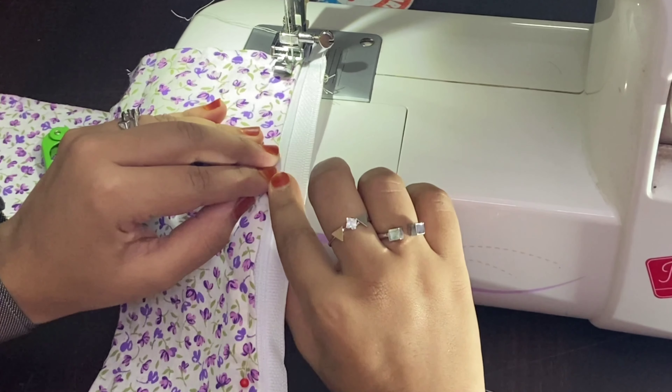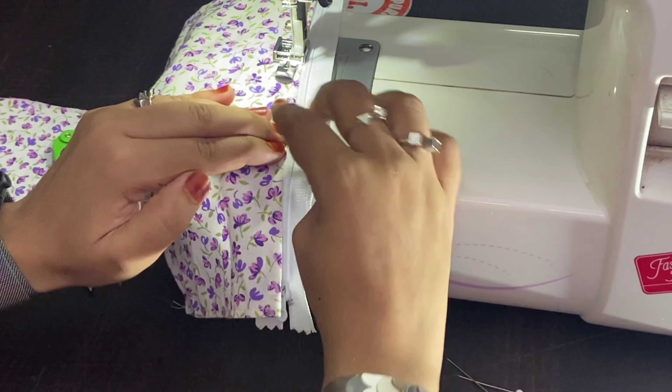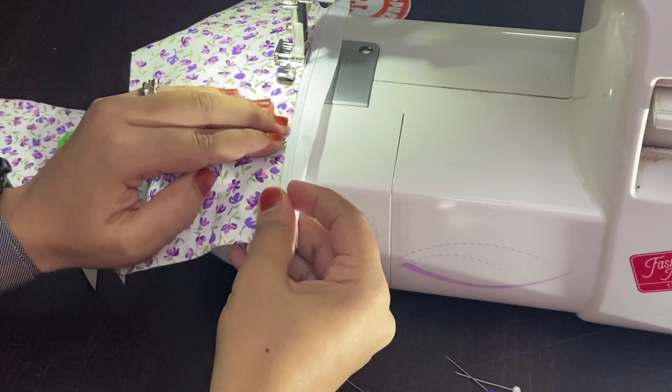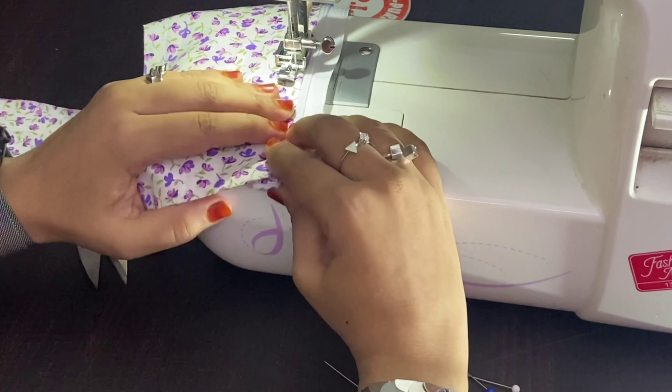Here I'm stitching the fabric onto the zipper. Firstly I'm going to give a slightly backstitch over here, and then sew a completely straight line maintaining half a centimeter from the fold or coil.